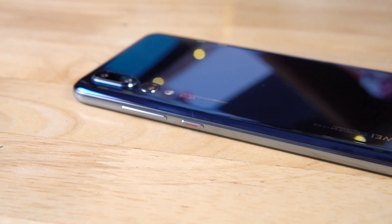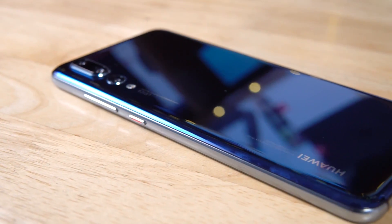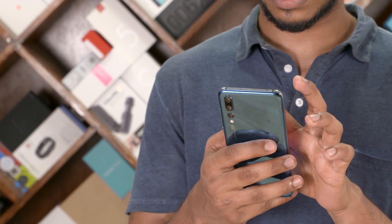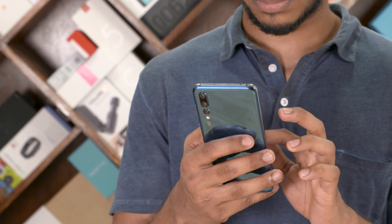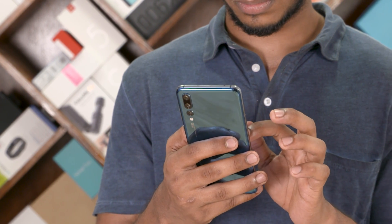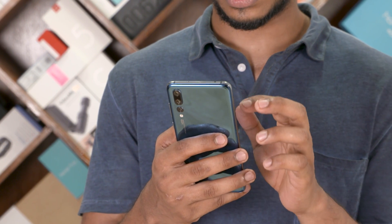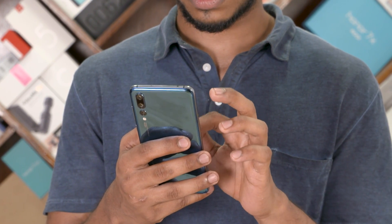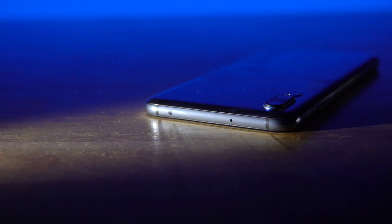So first, that shiny build. The P20 Pro looks great — it's got a glass back with a mirror-like finish, the metal frame feels nice in hand. The 7.8mm thickness and the 180g weight, the excellent screen-to-body ratio, they all ensure that it's not too difficult to wield. Huawei's done an excellent job. They've even thrown in an IR blaster to go along with that IP67 water and dust resistance.